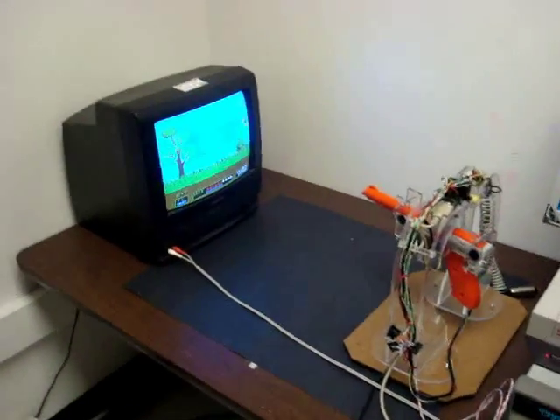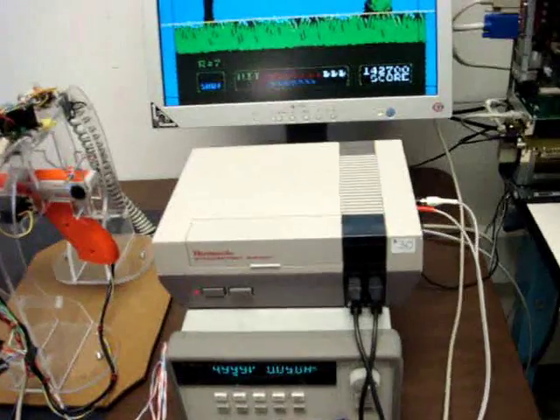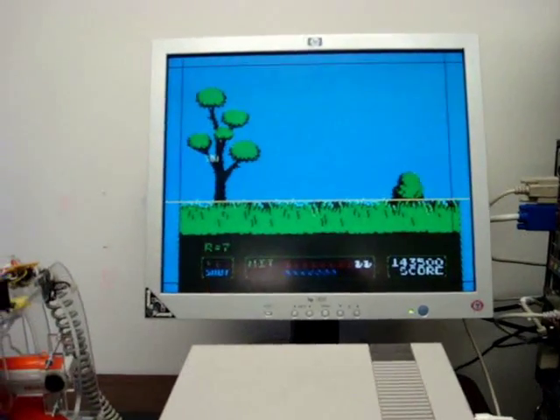What we have is our Super Nintendo. We pipe the video to two places — we pipe it to the TV, and we also pipe it to the VXWorks target.